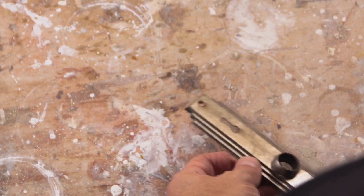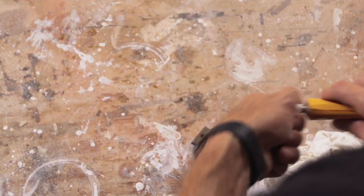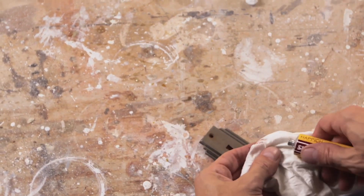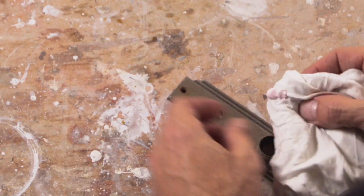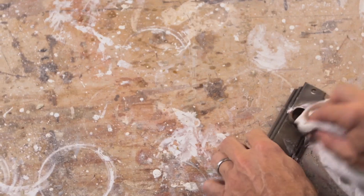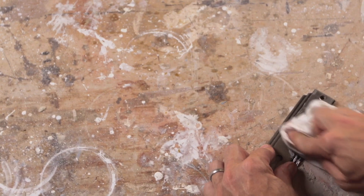Today I'm going to show you one way to turn this tarnished old escutcheon into a really shining gem. This is called Simichrome polish. It's an old-fashioned, basically a rubbing compound meant for polishing metal. You can polish silver, chrome, brass, bronze — there's really not a metal that this does not work well on.